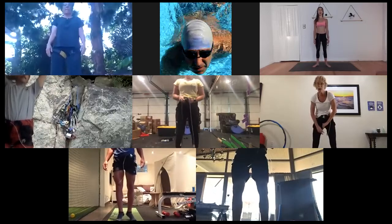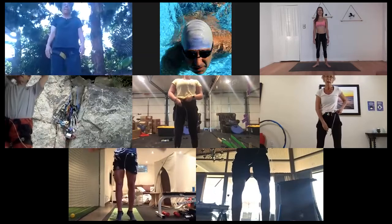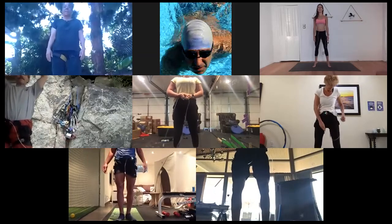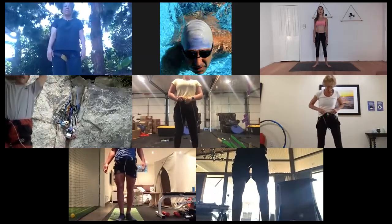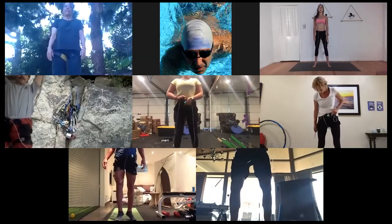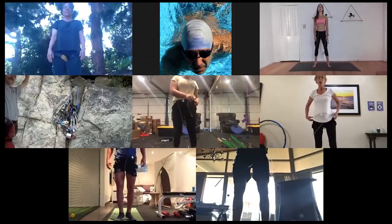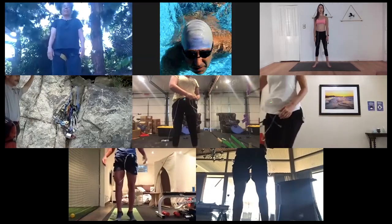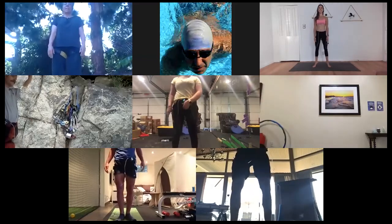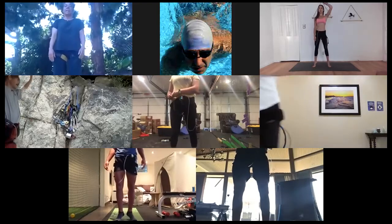Half done. In five I want an all-out sprint. Three, two, one — bring it home. Ten, nine, eight, seven, six, five, four, three, two, and ankle taps. Round it out. Active hip openings — half done. Last ten, all out. Eight, seven, six, five, four, three, two, and one. Big breath.